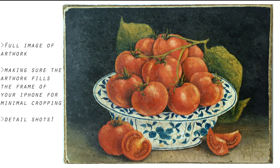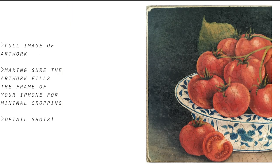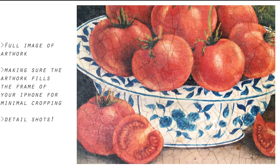For the overview, these images are taken on my iPhone. Make sure you get a full image of your artwork and some detailed shots, and hold your phone close enough so there's minimal cropping on your piece.